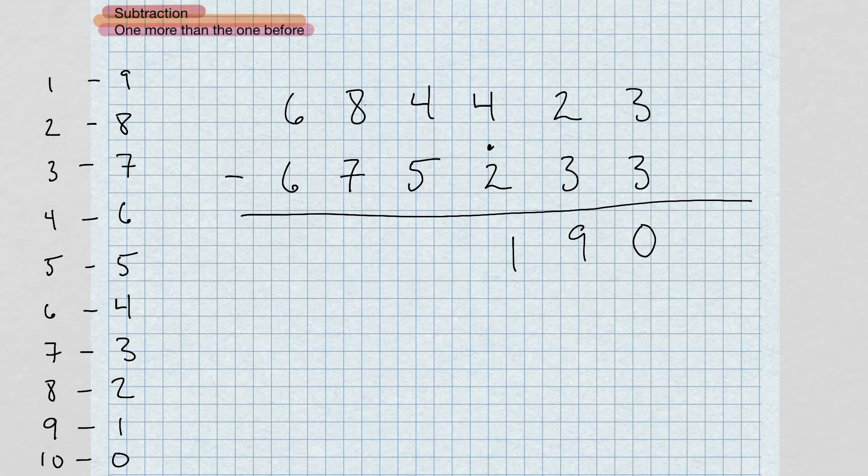Now four minus five — the complement of five is five; add five to four gives me nine. Bring that dot over. Now eight minus eight is zero. And six minus six is zero. So here's our answer.